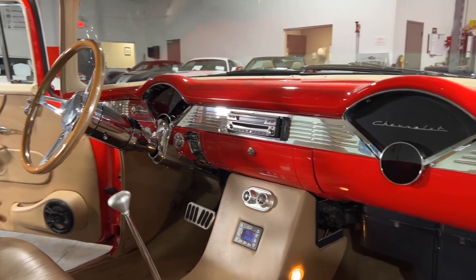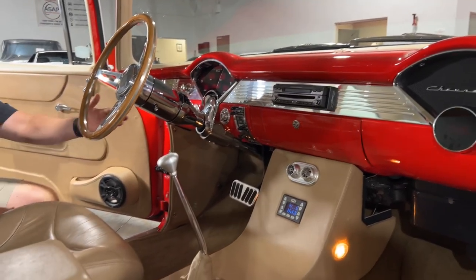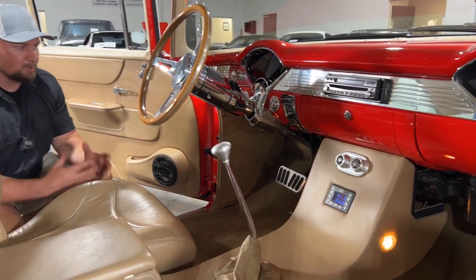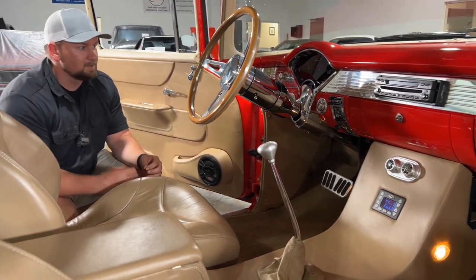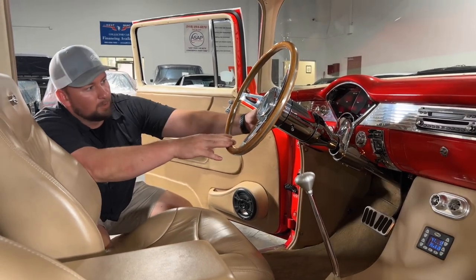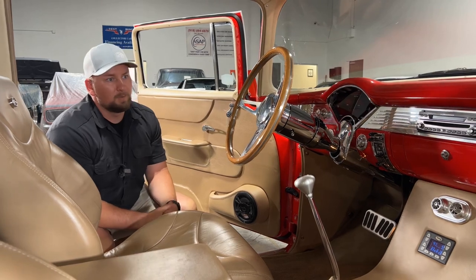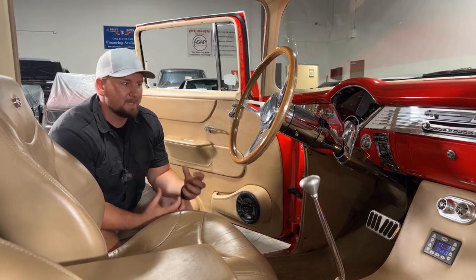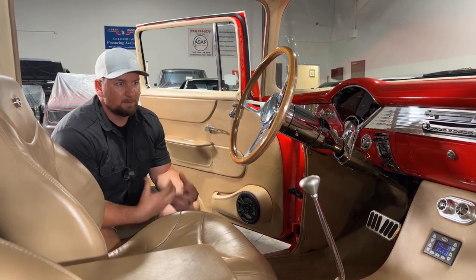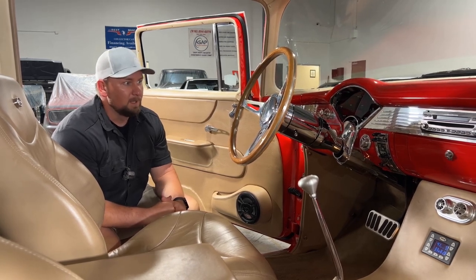All the way down to the headliner, to the carpet, to the custom center console, the AC vents — every time you look in this car you notice something else that's really custom and tricked out. You do have a chrome steering column with tilt wheel. There's a nice wood grain steering wheel that gives it that old school classic feel, but the interior definitely screams resto mod. Just overall a really, really kick-ass car.